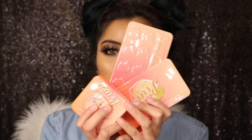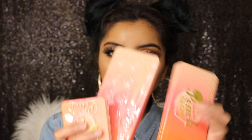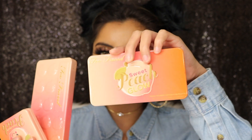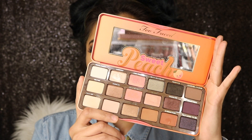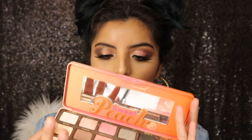Hey guys, welcome back! Most of you wanted me to do a makeup tutorial using the Peach Collection, so I'm going to tell you my thoughts about it. I have the blush, the palette, the Sweet Peach Glow, and I also purchased one of their Creamy Peach Oil lip glosses.